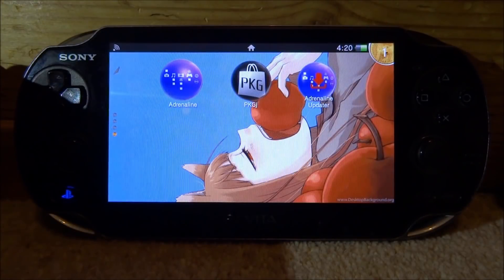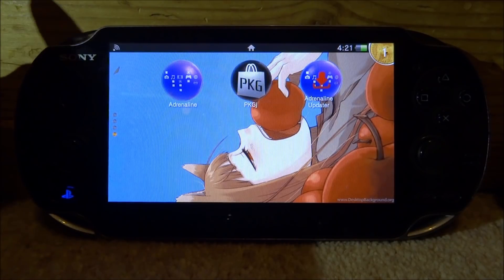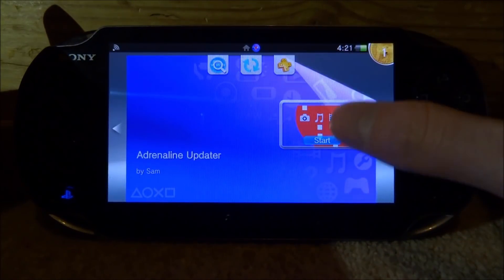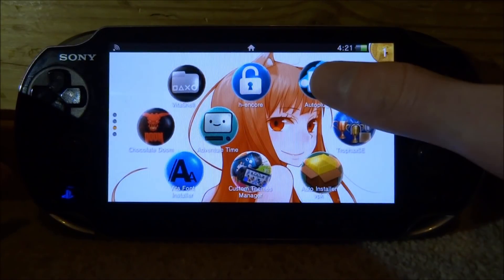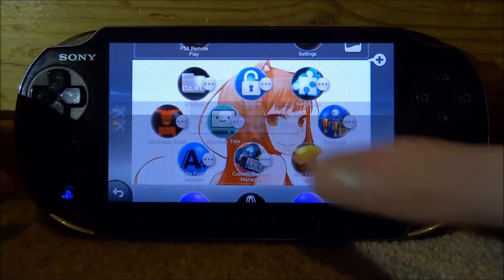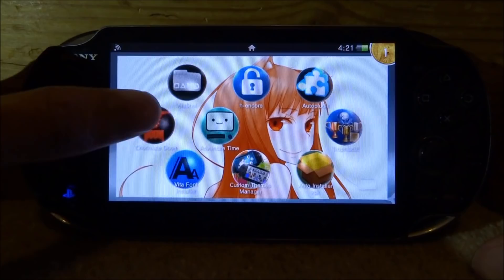Now we can swipe and check this out — Adrenaline, PKGJ, and the Adrenaline Updater, which is pretty cool. We've also got Auto Plugin. It would have updated everything to the latest versions. Under information, version 3.59 — that's probably the latest version.